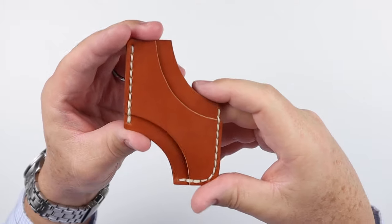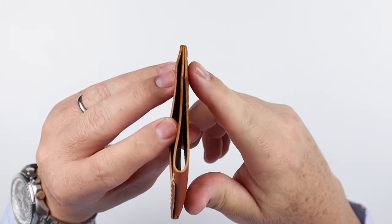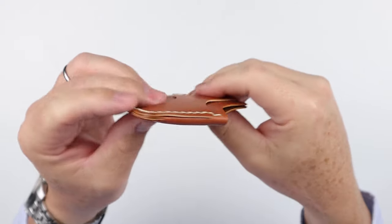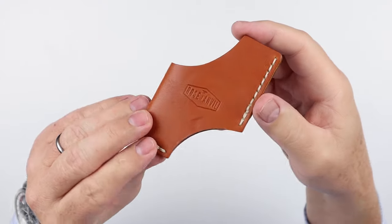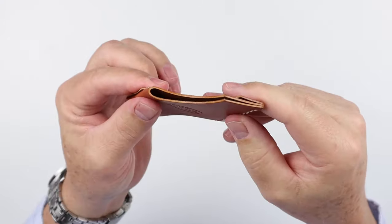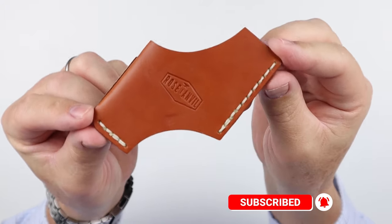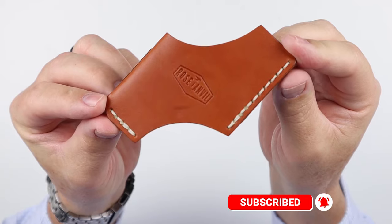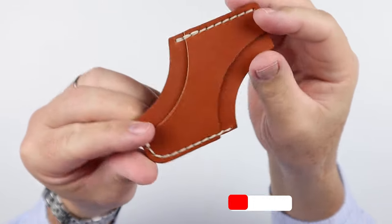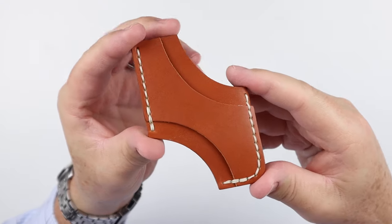This is two pieces of leather — this piece, and then one piece that folds around here where it's all sewn together. Very simple in nature. This is a tan color.